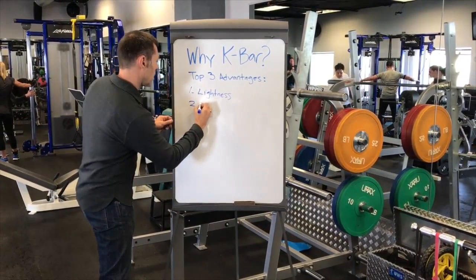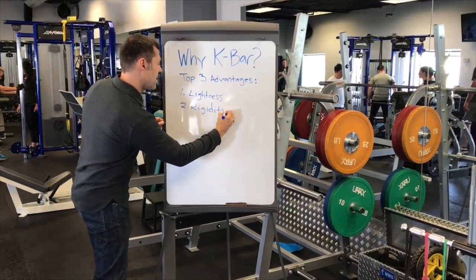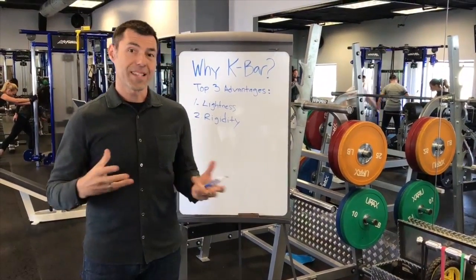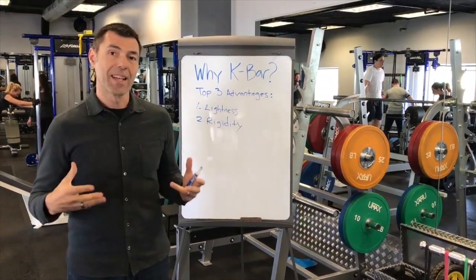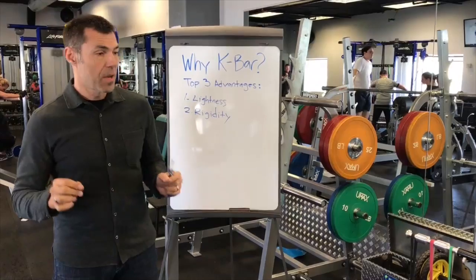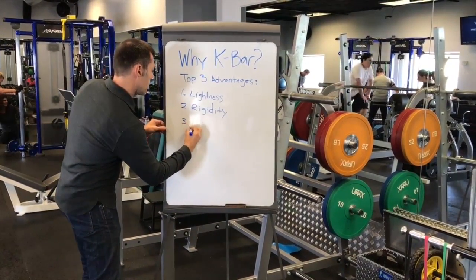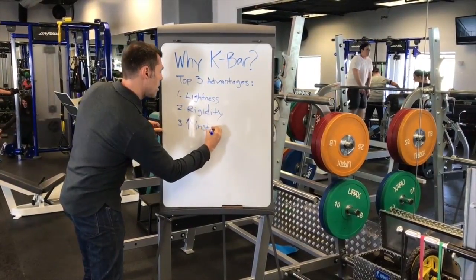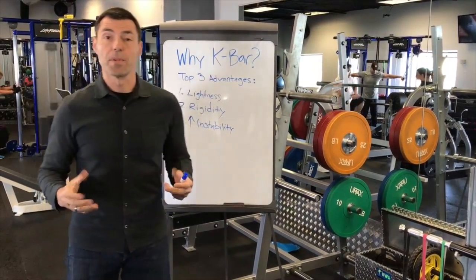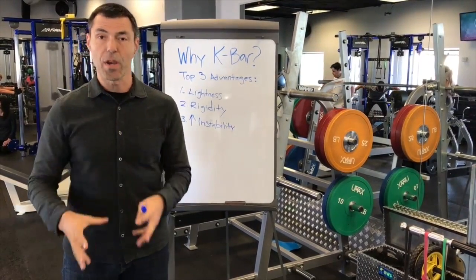The second reason is rigidity. The bar is extremely stiff, unlike the Bamboo Bar which flexes. The flex actually absorbs some of the momentum and doesn't transfer to your body. This bar is so stiff and so rigid that every slight movement of momentum goes into your body, which means you have to manage it — and that means increased instability. The K-Bar is so unstable that you have to use every muscle including your toes to do an exercise, which means you're systemically training your entire nervous system.